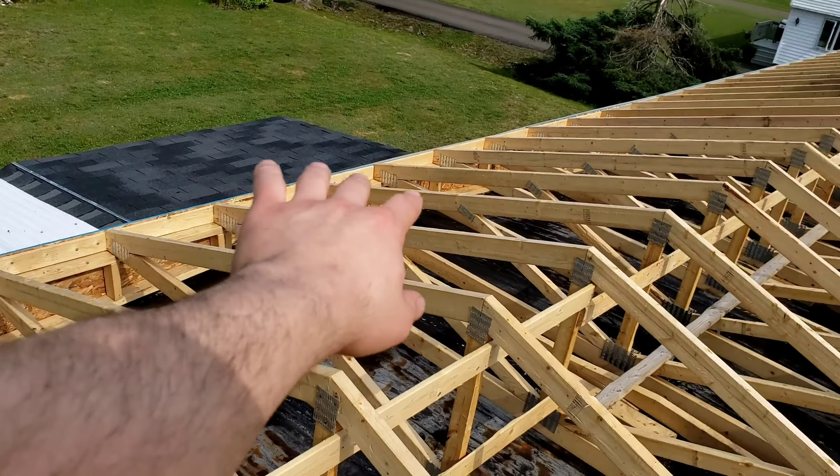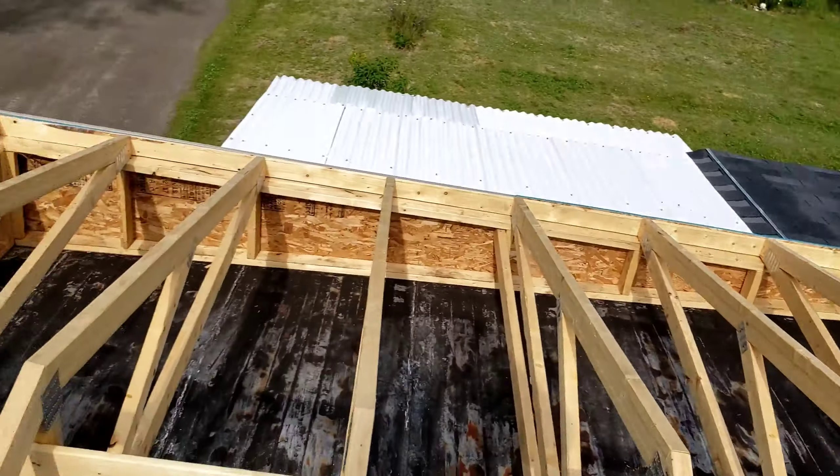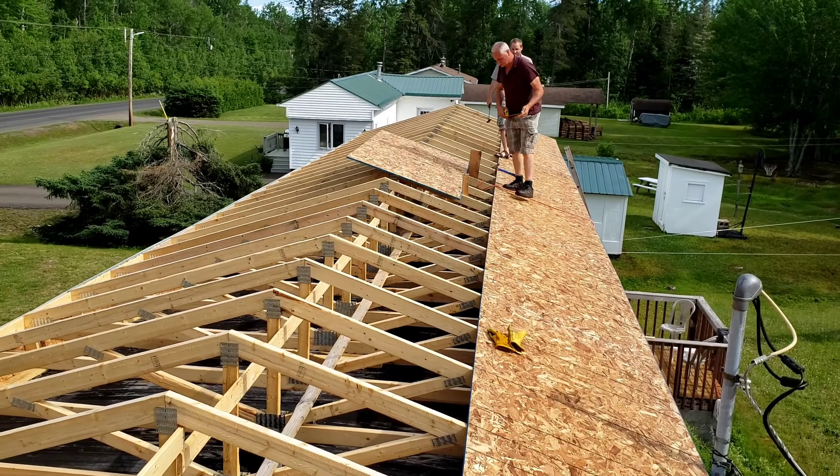All he did was leveled out the whole roof. So we put all the trusses, and now we're just putting the press wood down, and then we're going to do shingles tomorrow.